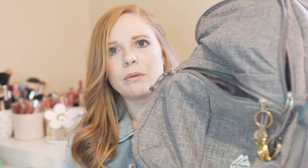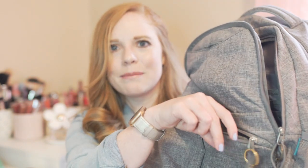And it's the company Mozone. I'm going to have my cute little time turner key chain on it. Yeah, I love this backpack and it's been really, really handy with my traveling.